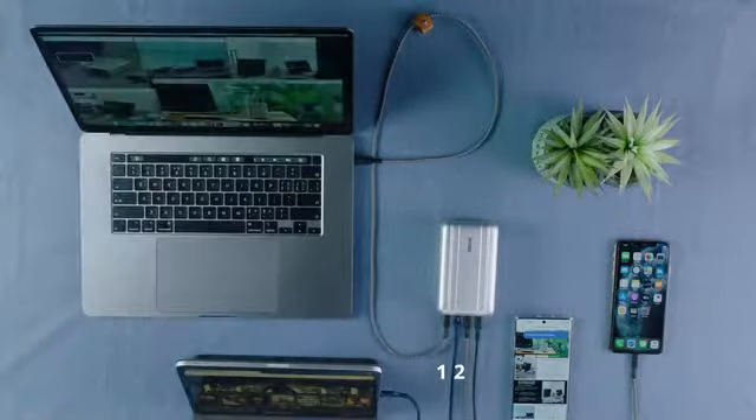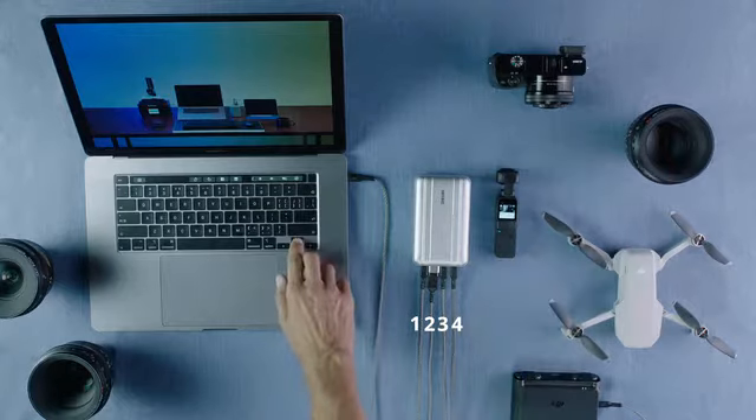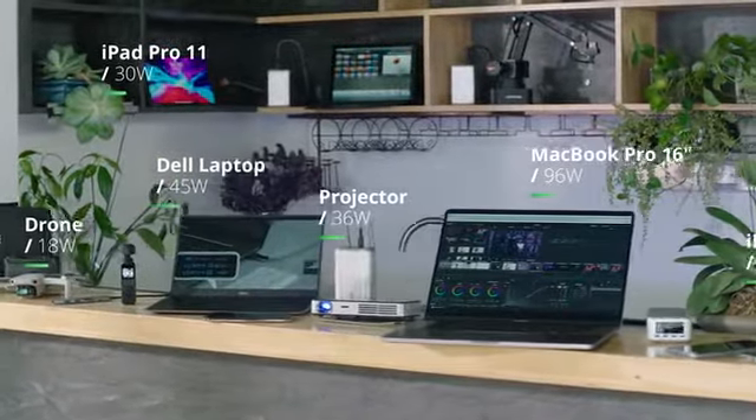In fact, you can charge up to four devices at once. SuperTank Pro delivers up to 138 watts of combined power, so no device is left behind.